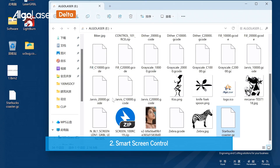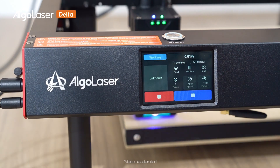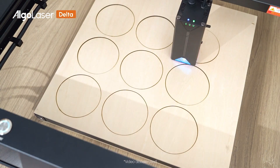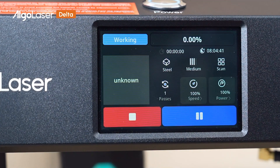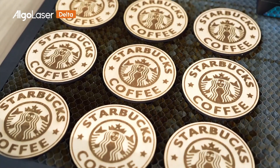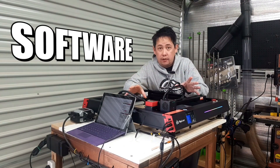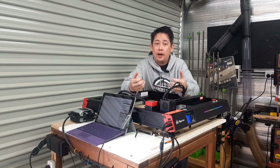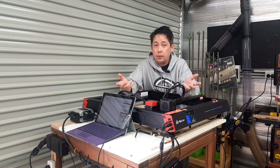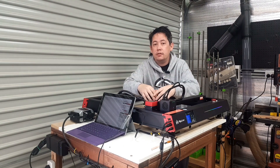The second and probably most critical reason centers around the Delta's smart features. Built directly into the device is a smart screen control panel that gives the ability to do offline engraving. This could certainly be useful in the future if you ever needed to batch out a particular project — rather than constantly reloading it on your PC, you can load it directly from the device. Even a device as clever as this requires us to interact with some sort of software.